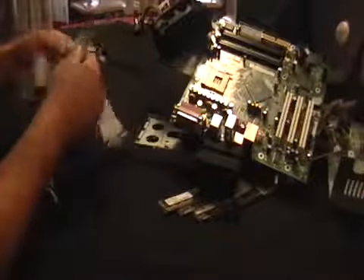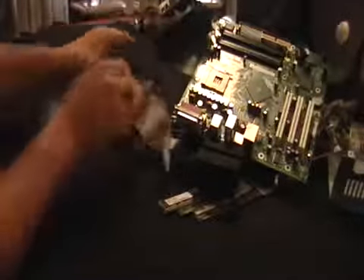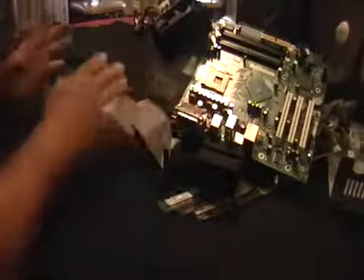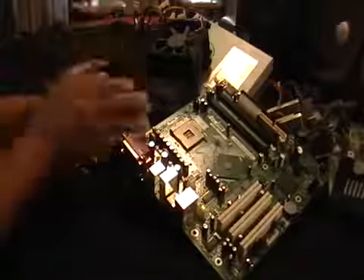These are some of the connections to connect the motherboard to the other components. It's all wiring and it's all worth money. All together it's not worth much, but if you separate it — with the aluminum and the gold — you're going to make nice money.